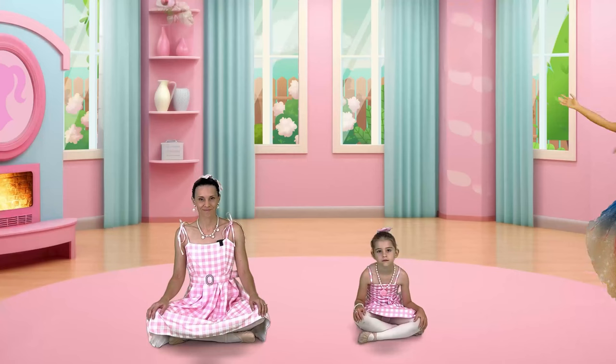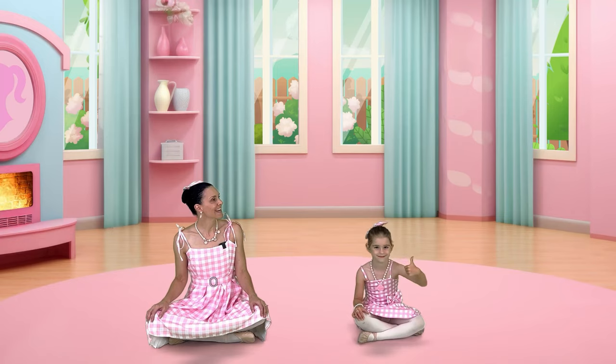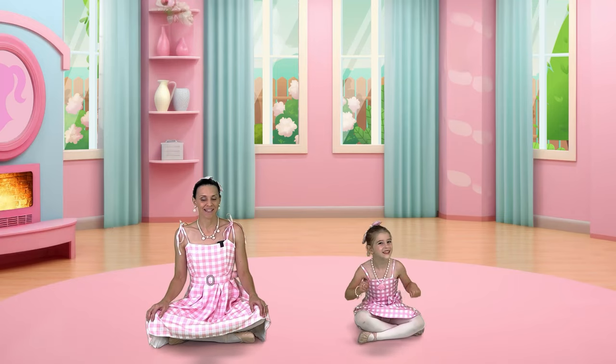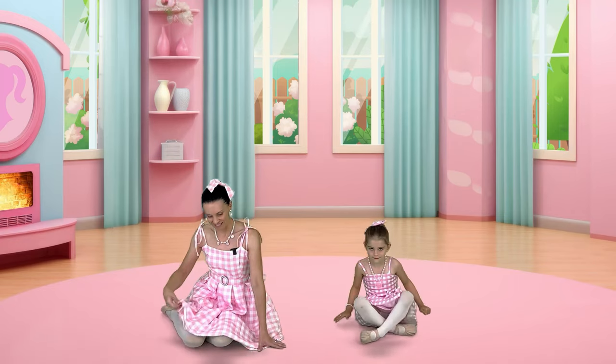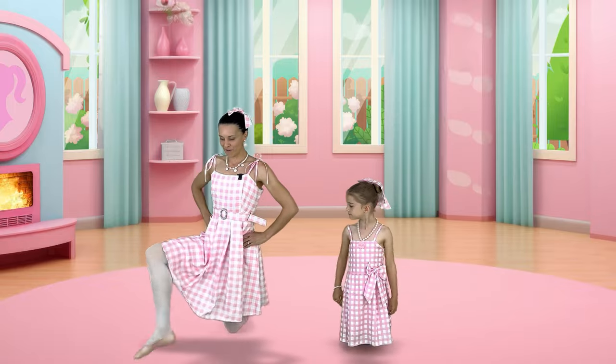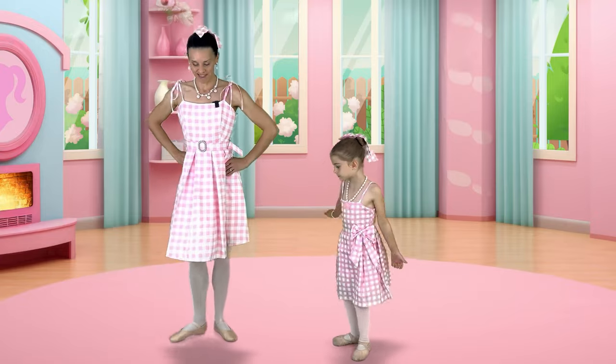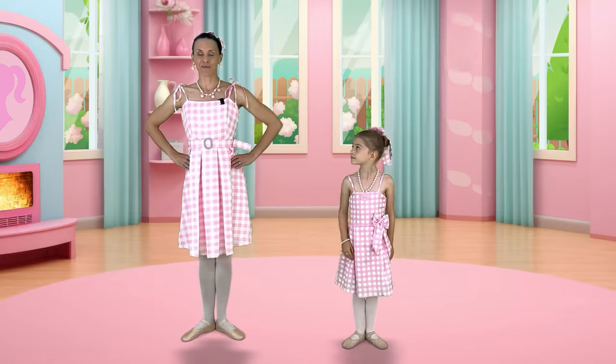We can put our hands on our knees. The next move is plie. Let's come to standing. We can come onto our knees again and bring one foot turned out in front of us, coming all the way back up to standing in first position.